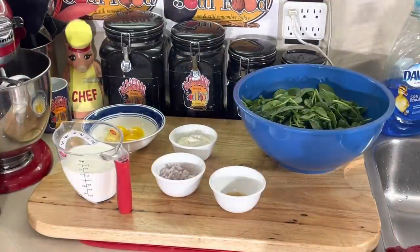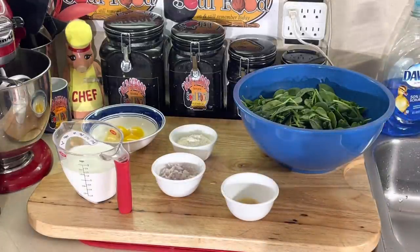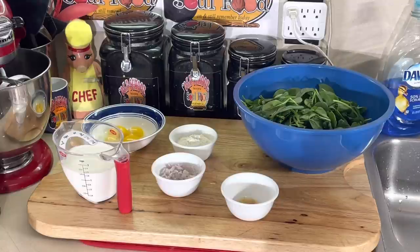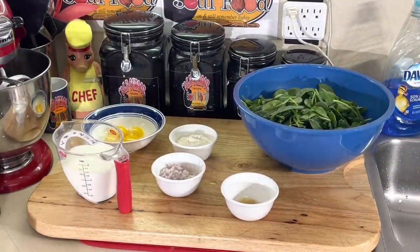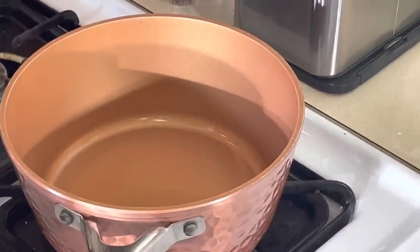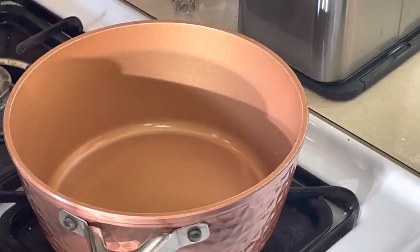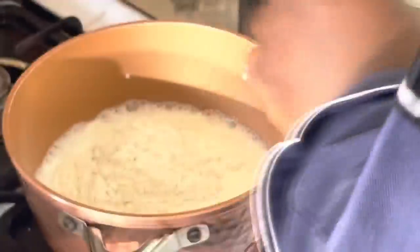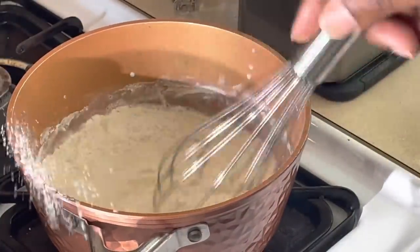Now we're going to get the filling done and let it cool to room temperature — not completely cold, but not really hot either. Once that's done, we'll sauté our spinach. Then we'll bring the two together. While those cool, we'll work on the phyllo cups. Then we whip the egg whites. There are really four steps to this. Just like making a regular soufflé, I'm going to put the milk in here with the flour, heat it up, get it thick, then temper the eggs. I want to get the flour all mixed in before I turn on the heat.